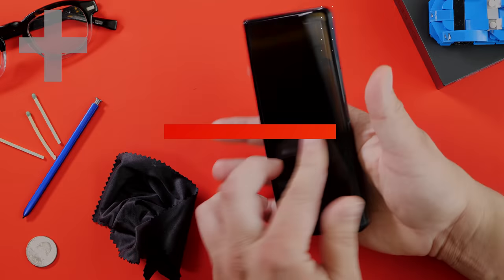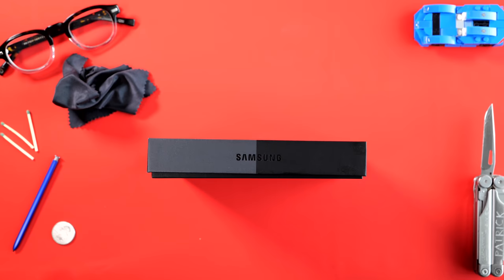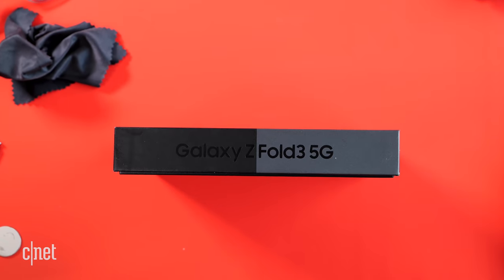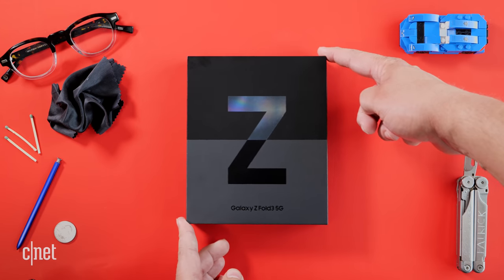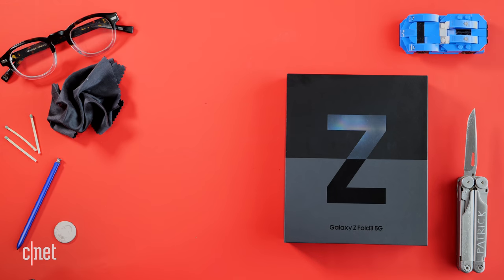But look at this — look how thin this box is. There's not a lot in here, but let's go ahead and open it up. The first thing that strikes me about the box is it's two-toned, even though the Galaxy Z Fold is not two-toned — the Galaxy Z Flip is. If you look at the top part of the box, you can see the letter Z is kind of reflective. And then the bottom is black because I have the phantom black one.